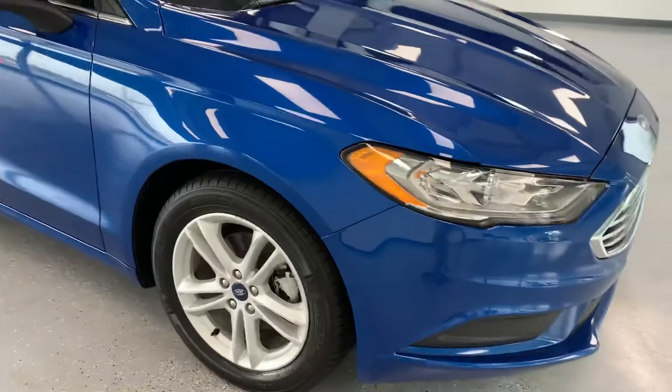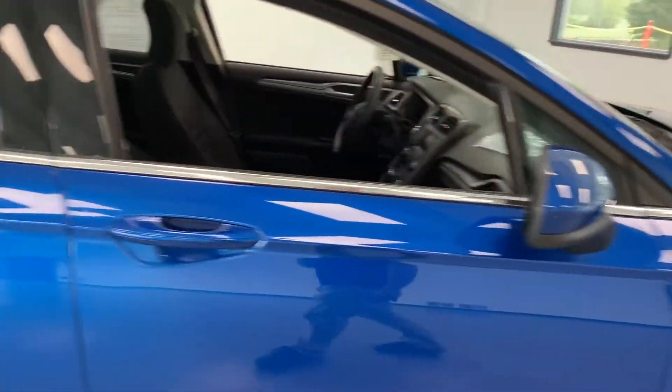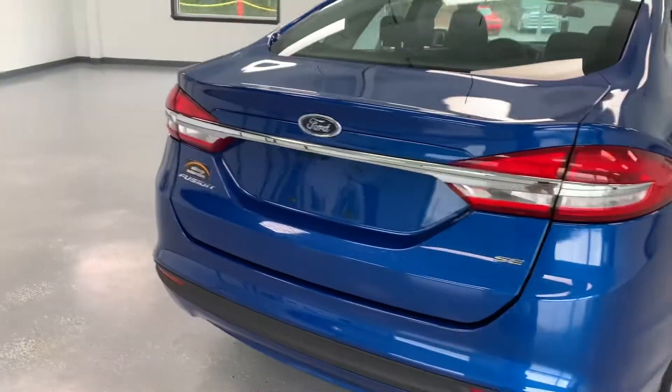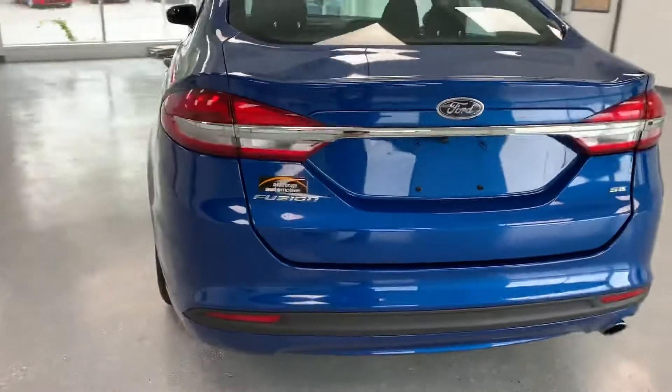Coming around the side you'll see an alloy rim there. In the back you have body color door handles and mirror caps, matching alloy rim there in the back. All of your Ford Fusion and SE badging here in the back, as well as your chrome tipped exhaust pipe down there in the bottom right.